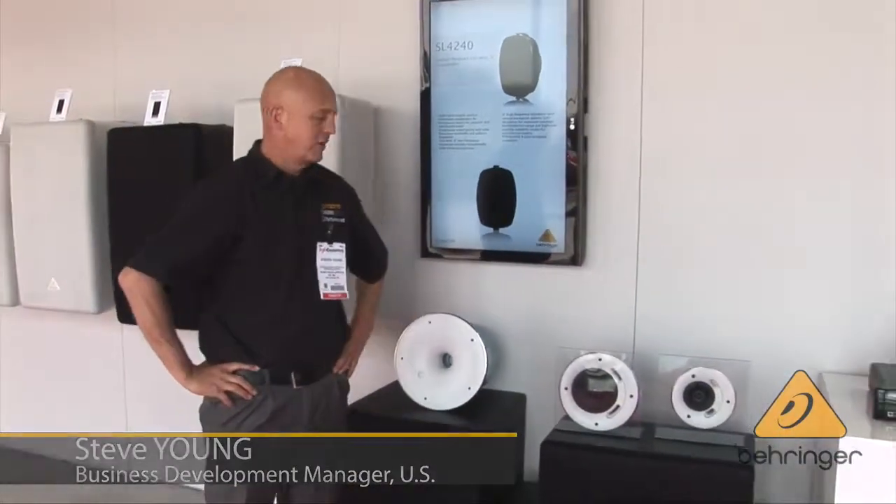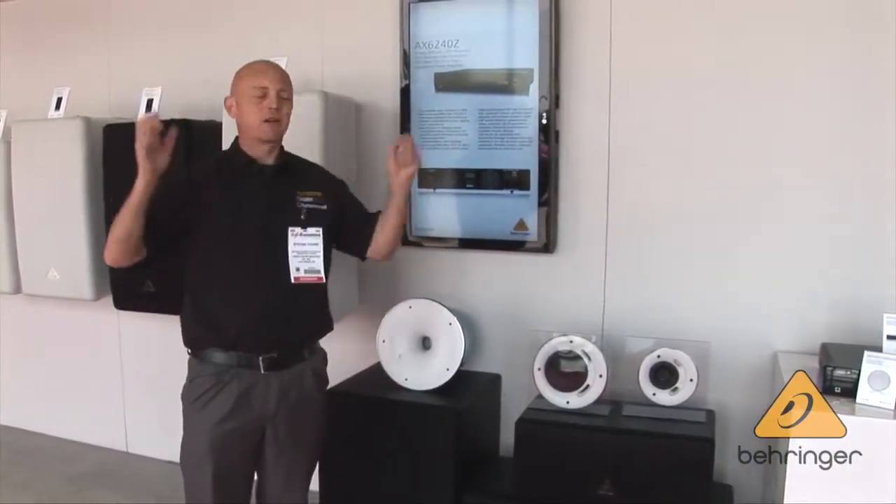Hi, I'm Steve Young from the Professional Division of Music Group. We're here at Infocom 2014 taking a look at the exciting Eurocom ceiling loudspeakers. Ceiling loudspeakers — they're almost ambiguous. You see them everywhere.